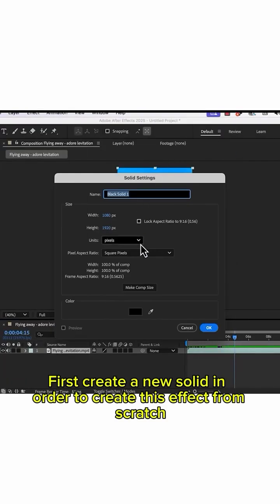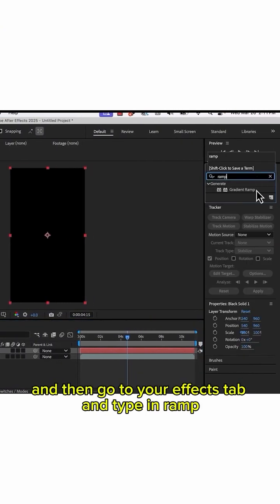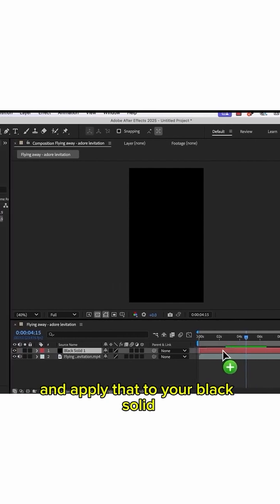First, create a new solid in order to create this effect from scratch. Then go to your effect tab and type in ramp. It will bring up the gradient ramp effect — apply that to your black solid.